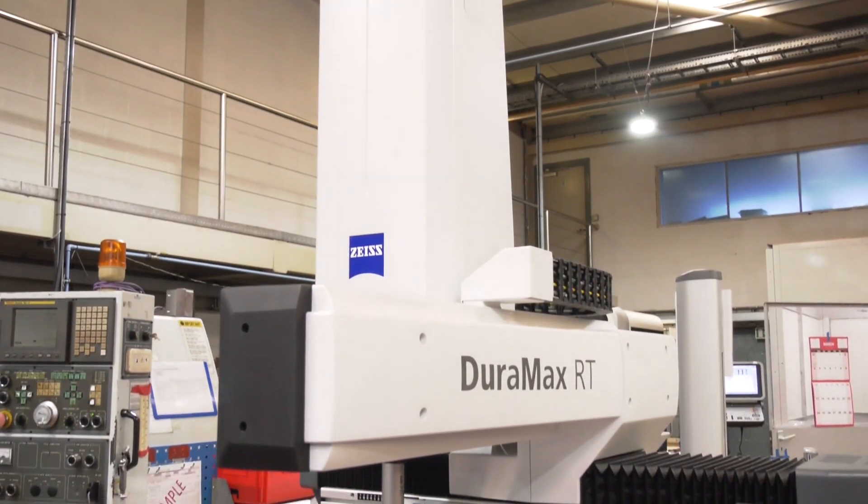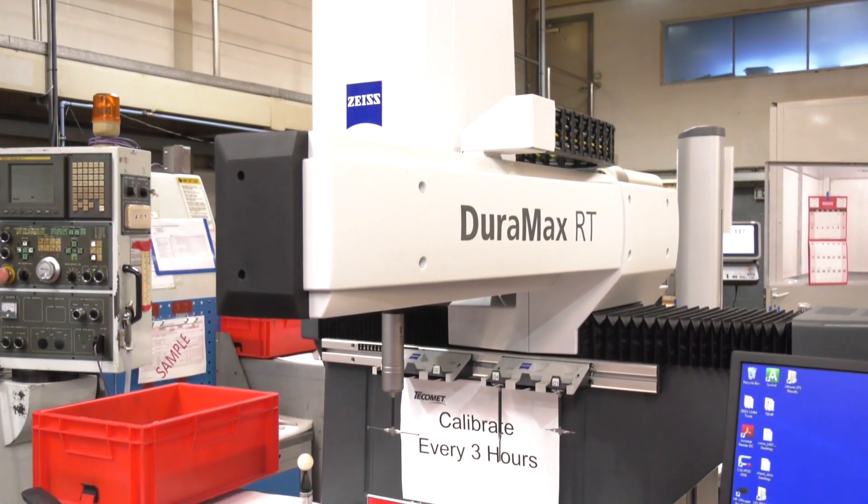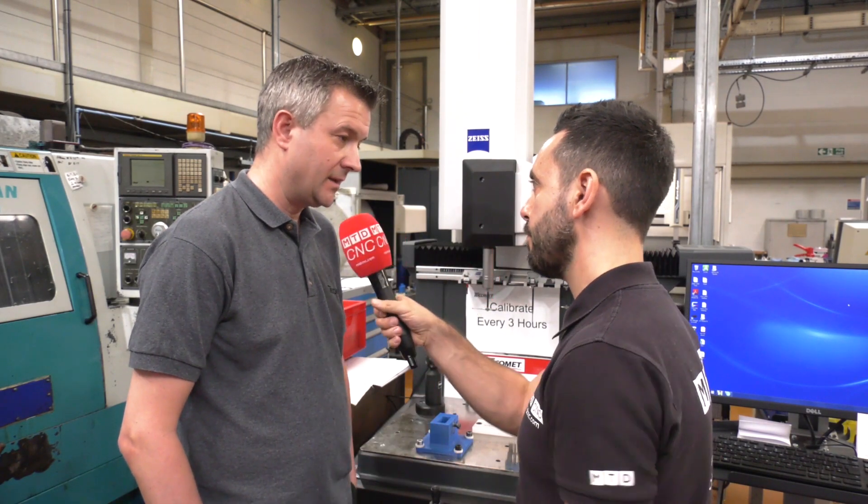The operator gets a result, any adjustments that need to be made, they go straight back onto the machine and away they go again. So is this effectively saving you time? Definitely. We used to have a central unit for all the CMM, so you'd have operators walking about.